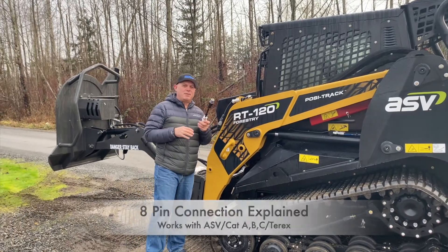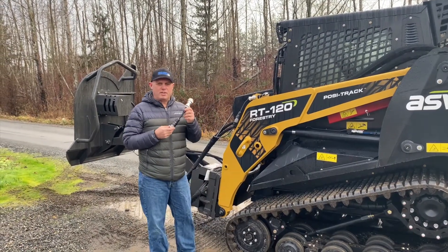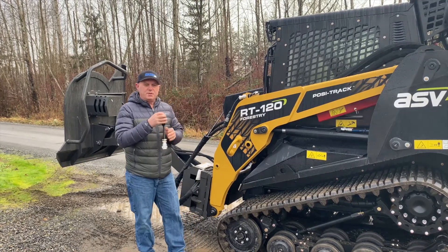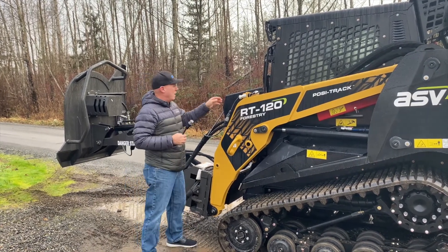Hi, I'm Rob from Skidsteer Genius and today I'm just going to show you a couple more of our adapters. What I have here is a 14-pin to CID adapter as well as an 8-pin.